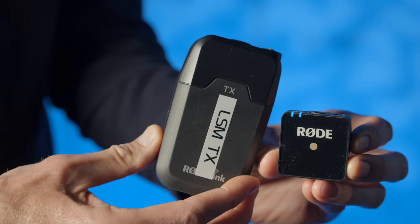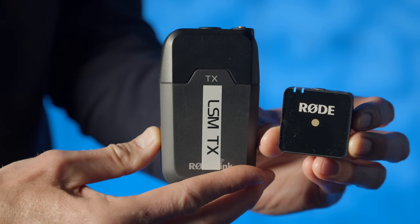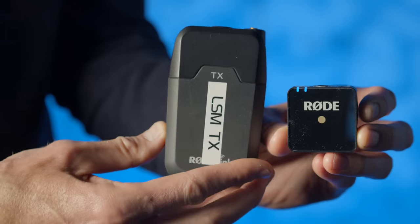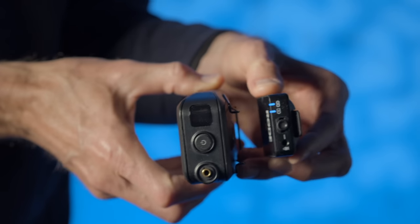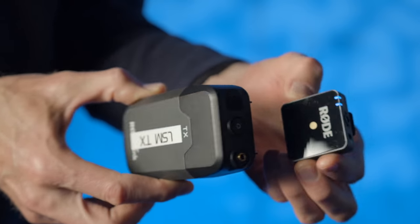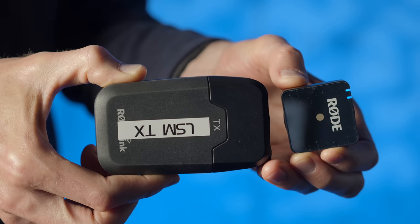Both the transmitter and the receiver are teeny tiny and very lightweight at 31 grams, and both measure in at less than 5 centimeters by 5 centimeters by 2 centimeters. So they're very very small. If you're going to try and hide this on your talent, it's so small it's much easier to hide than most other system transmitters.